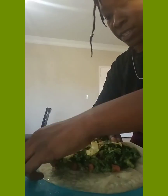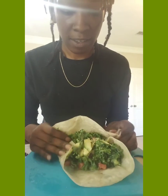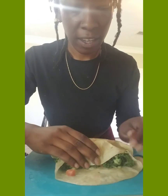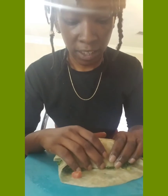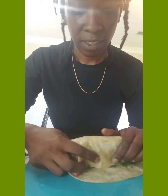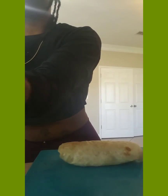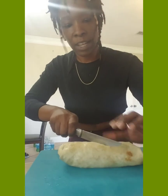Then we're going to wrap it — folding these sides like this, then wrap it like this and wrap it like this. And I'm cutting it.